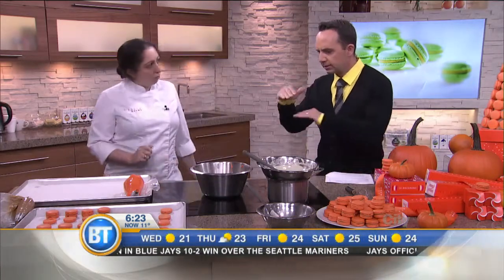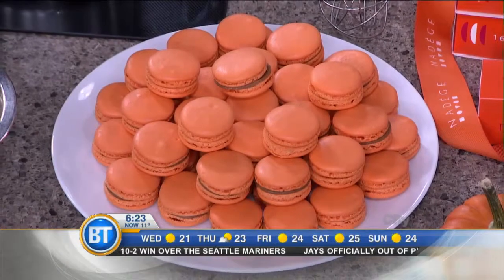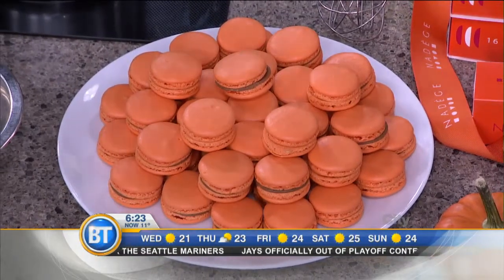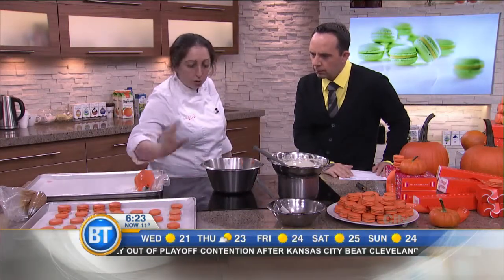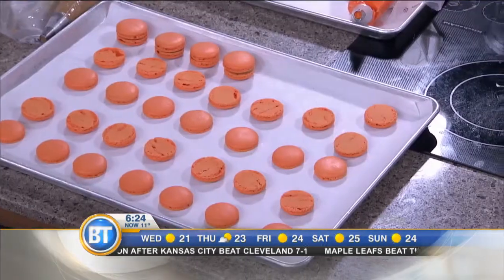So the macaron itself is almost like a sandwich — it is a sandwich. So you've got a shell. We're going to talk quickly about how to make the shell, and then you've got a filling — the pumpkin filling goes between the shells, and then you've got a perfect sandwich.